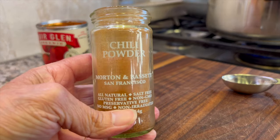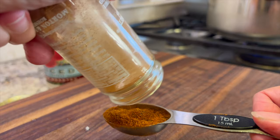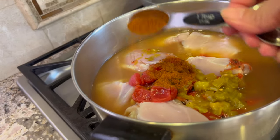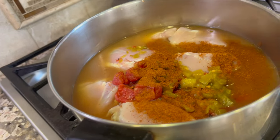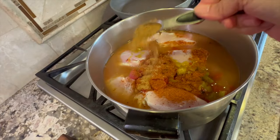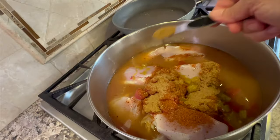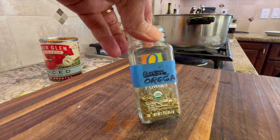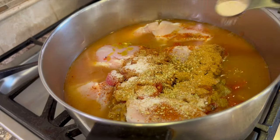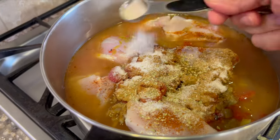Now I need to season this up with a little bit of Mexican spice. I'm starting with some chili powder. You can find the written recipe below the video in the description area. Ground cumin is next — we'll add a couple of teaspoons of that. Don't forget to check the expiration date on your spices every once in a while because they do lose their potency. For our last couple of spices, we're going to add some dried oregano and a little bit of salt.